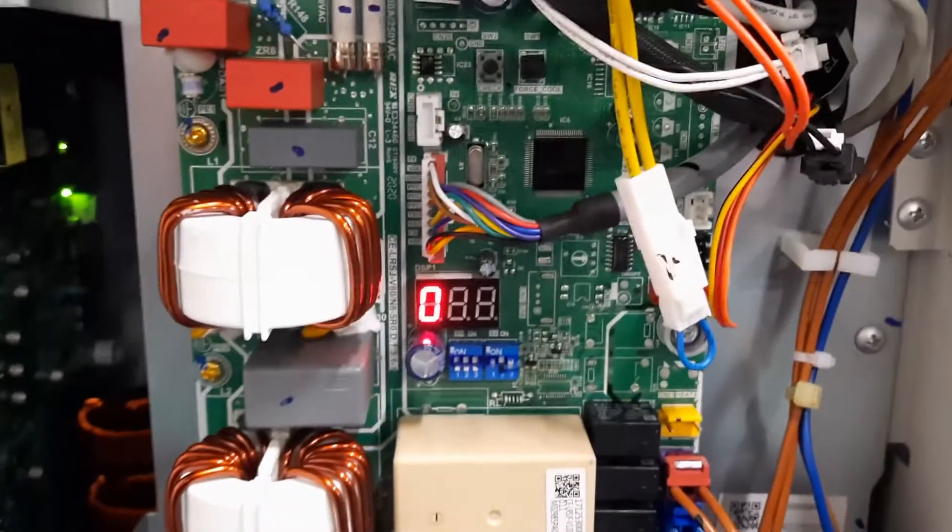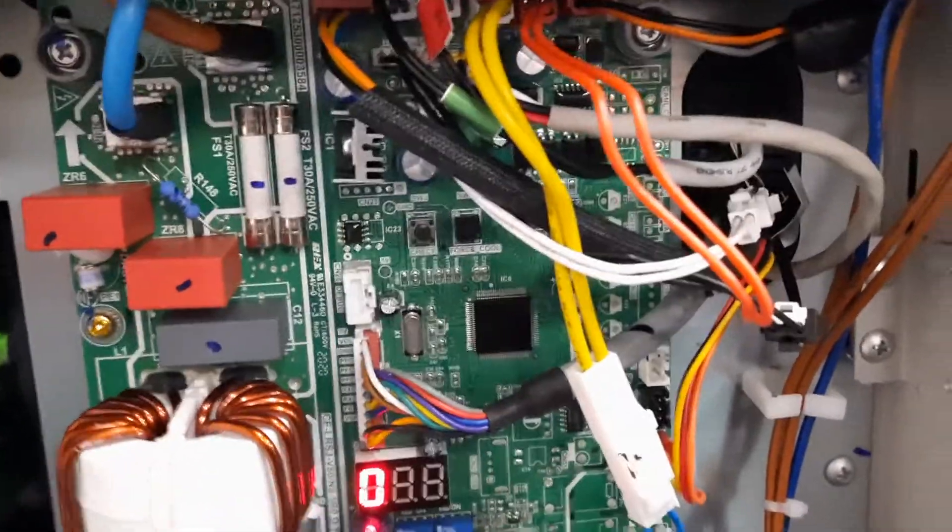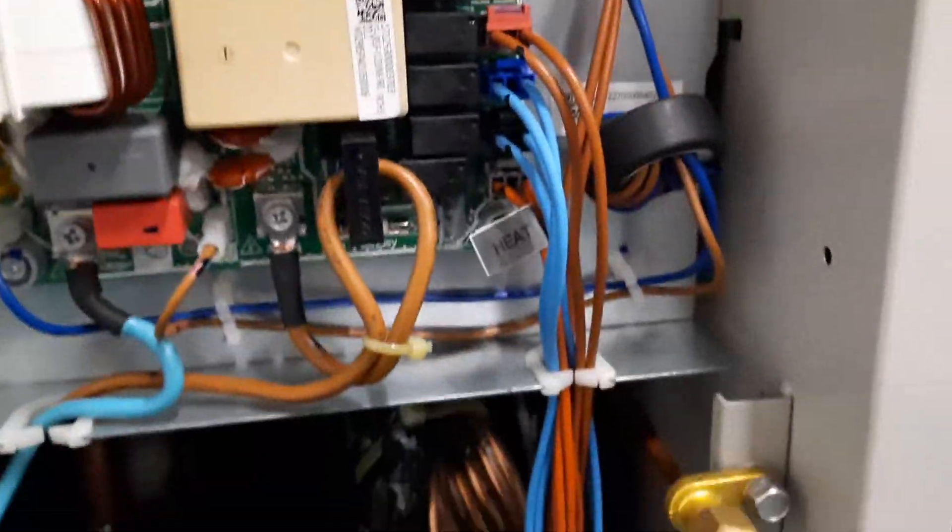This is the red plug which plugs into the top of the PCB up here. You can see as I plug it in, as soon as it goes in, the fault code disappears and goes back to zero.